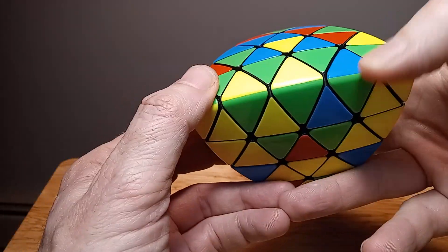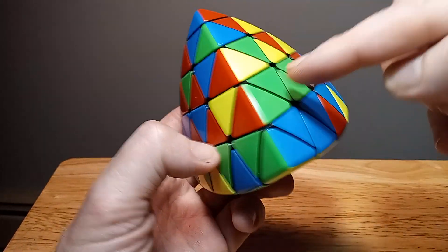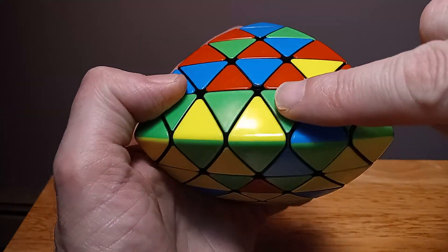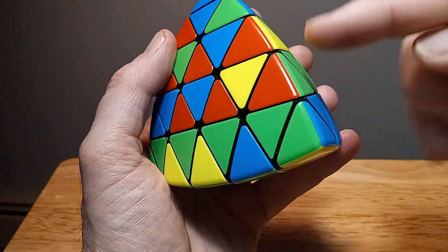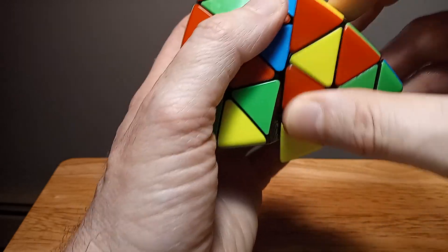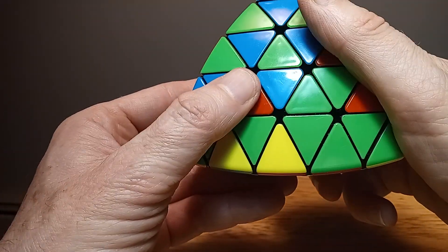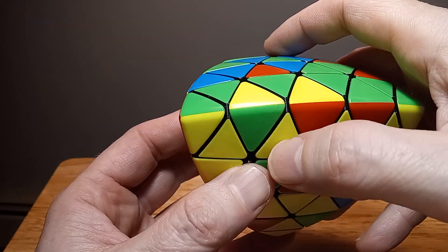We just need to find one more yellow and green. I found it already — right here on the lower half. We've got the green and yellow and need to put it in where it's yellow and green to match. It's right here, so we'll bring this little section down first. Down, down, up, and up — so we managed to put in our yellow and green.